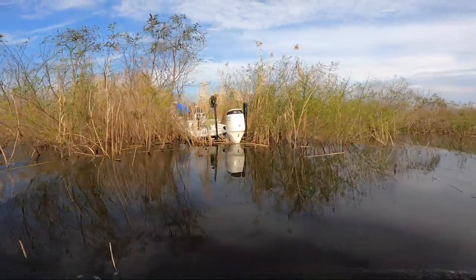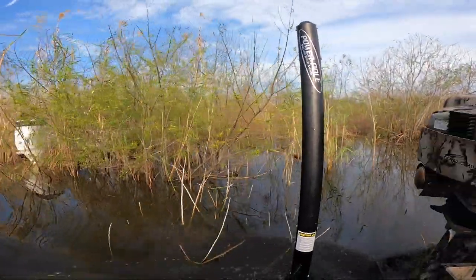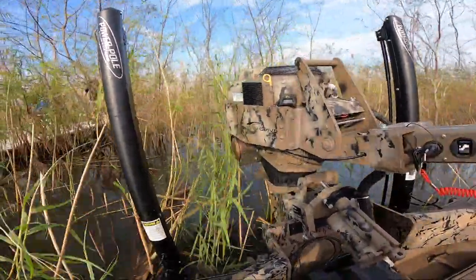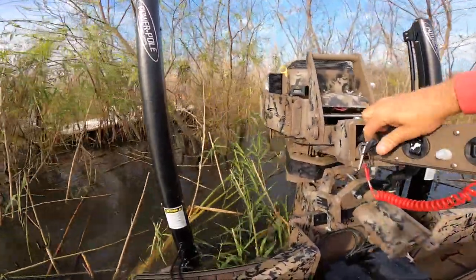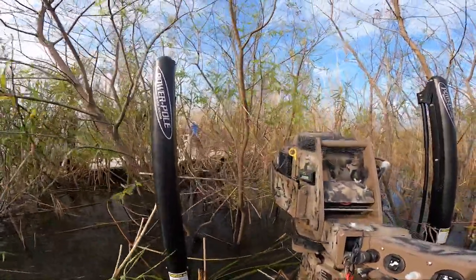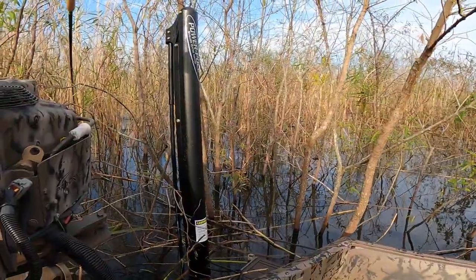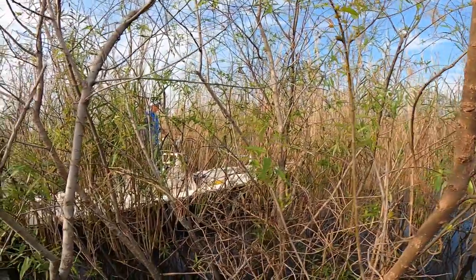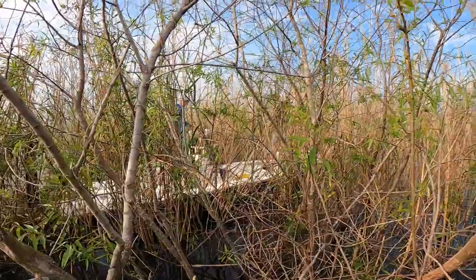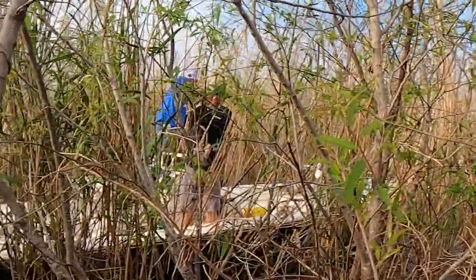What are y'all doing in there? Oh yeah! Stick him through here and let me see him. He's a good one. That's beautiful. Big old black male. Look at him.